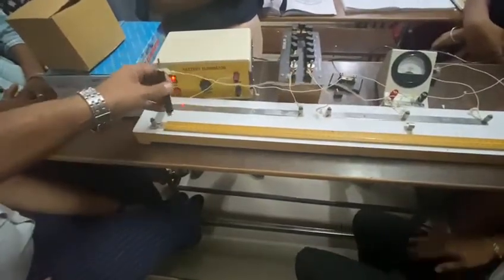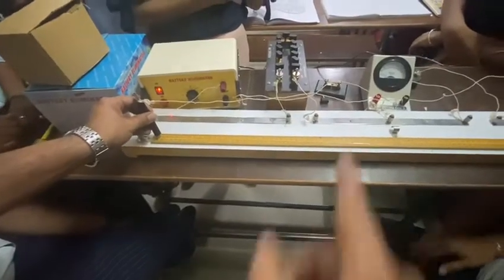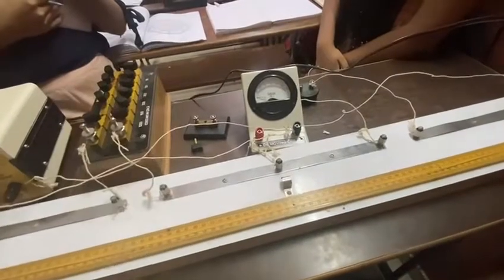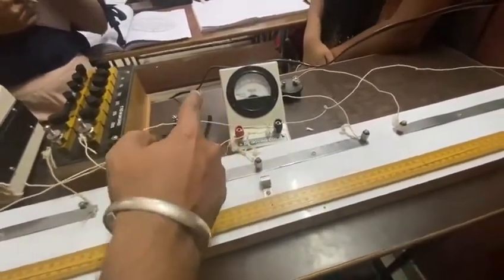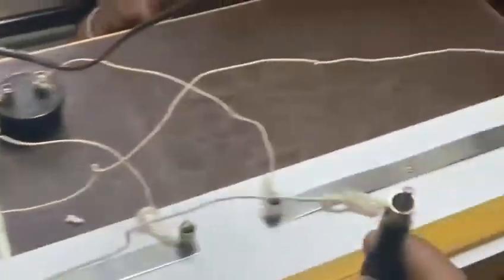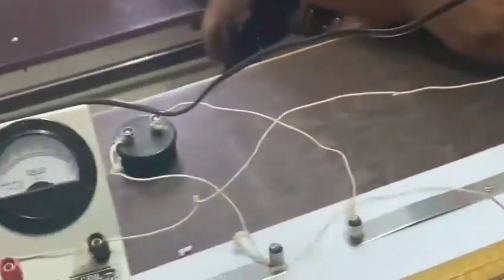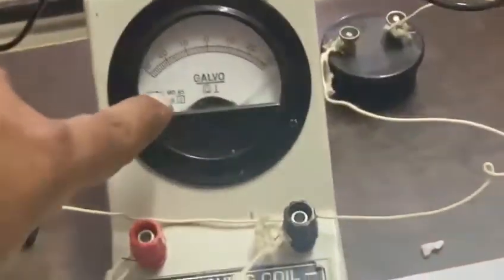Here you can see we go through the meter bridge at extreme points. You can check the deflection of the galvanometer — now it is toward the left, you can see the direction is toward the left. And when we move to the extreme point on the right hand side, the deflection is toward the right.